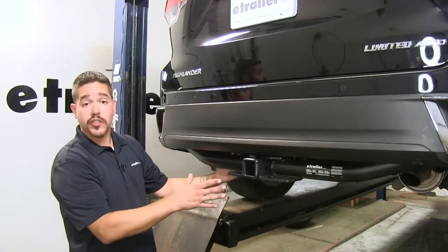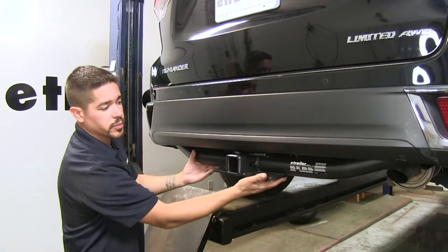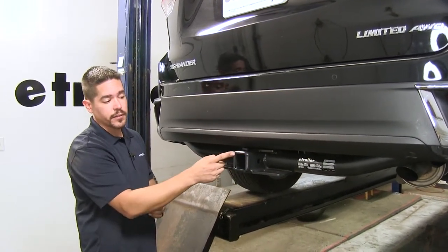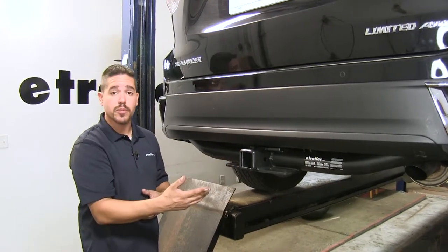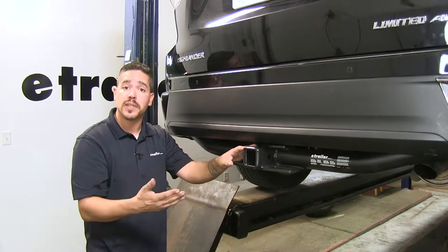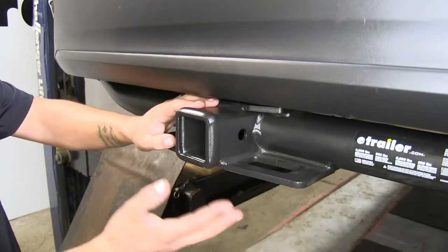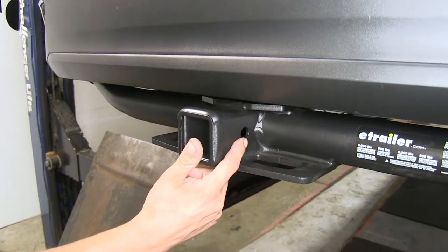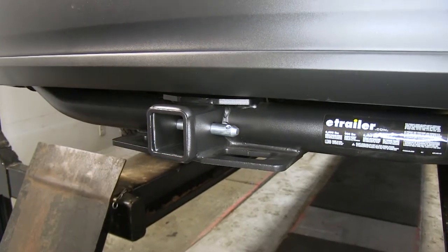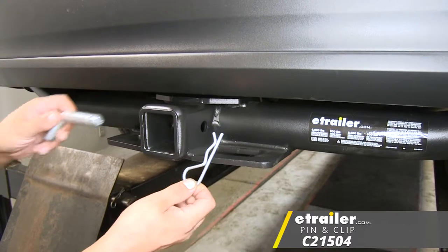Here's what our hitch is going to look like once we have it installed. It is going to sit right below the bumper with that cross tube being visible. Since it's a Class III, it offers a 2-inch by 2-inch receiver tube opening, which is great for all sorts of accessories — from a ball mount to tow something, a bike rack, or a cargo carrier. We mount accessories through the hitch pin hole on the side, and it accepts a standard 5/8 pin and clip. While these aren't included in the kit, you can pick them up at eTrailer.com.